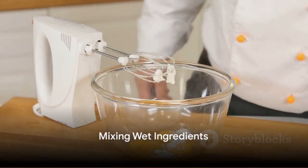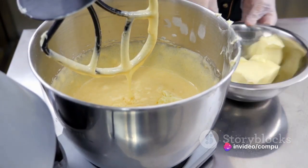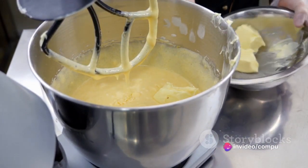Next, in a separate bowl, beat the eggs until they're light and frothy. Add the melted butter and vanilla extract to the eggs, stirring until they're well combined.